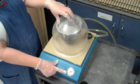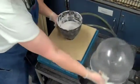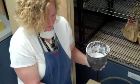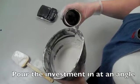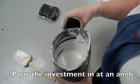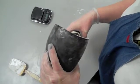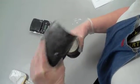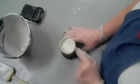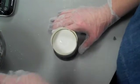We now have the investment ready in the bowl. When pouring the investment into the flask, pour it at an angle so you're not pouring directly onto the wax — if you pour onto the wax you can knock it loose and lose your cast. Fill it up to almost the lip of the flask. If it seems like it's going to overflow, use your fingers to scoop a little back into the bowl.